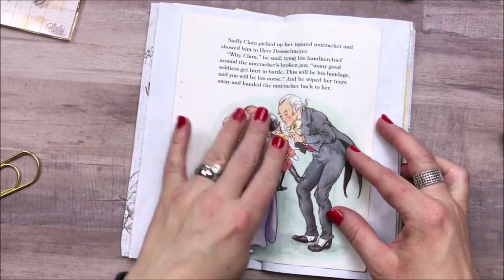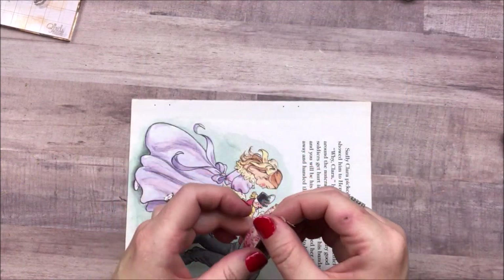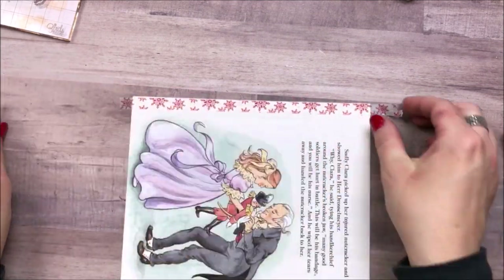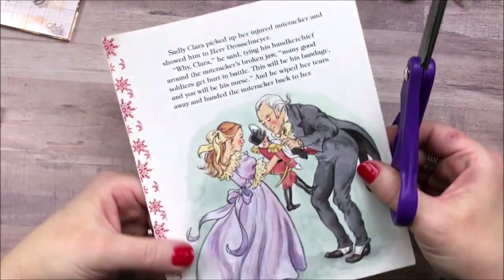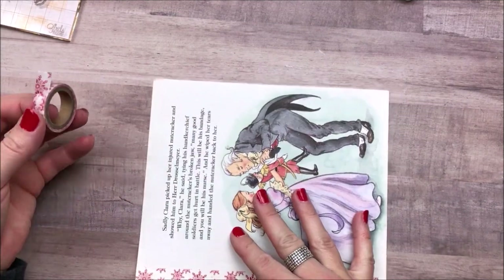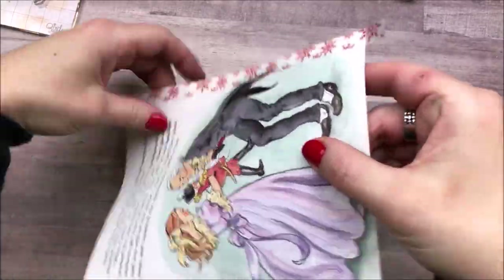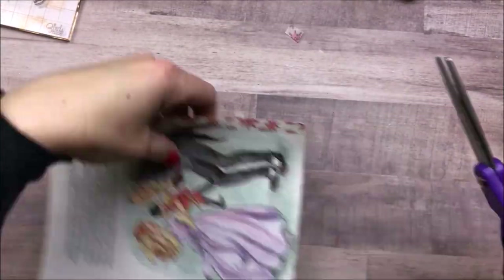Now I decide to use the Little Golden Book page that came in the collection as a pocket on this page. I end up folding it in half and then adhering it to the center of the page. I add some washi tape to the edges because I didn't want to cut the book page down — you can see the little holes from the staples where it was attached in the book. I fold it in half, add some glue, and make a double pocket out of it.